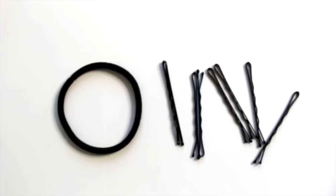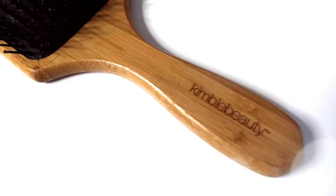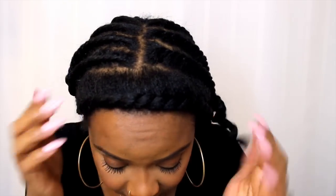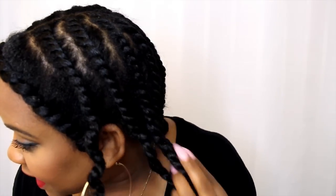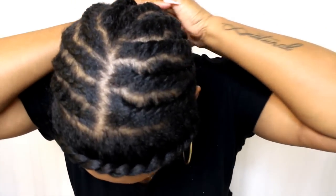This wig is 20 inches long, but I swear it is longer. You will need bobby pins, a Goodie hairband, the wig, and a wig brush if you want to make sure your wig is looking right. I parted my hair from ear to ear about two inches back because I want to use that as my leave out to blend with this wig.